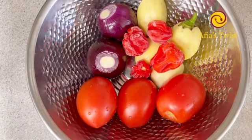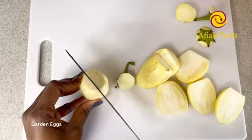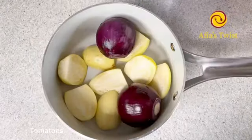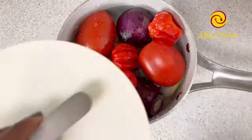We'll be using two medium-sized red onions, three tomatoes, four garden eggs, and four habanero peppers which I already cleaned. I'll be cutting my garden eggs in two and adding them with the rest of my veggies into a pot, add some water, and put this to a boil for 15 minutes. Now let's check on our chicken.